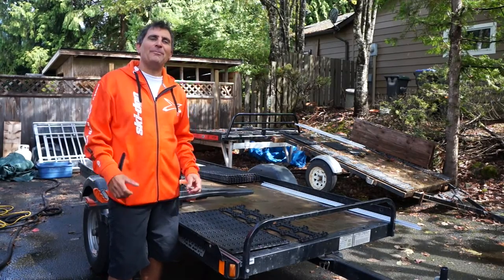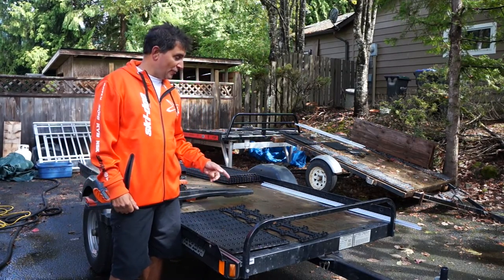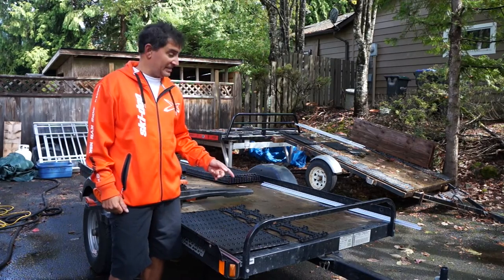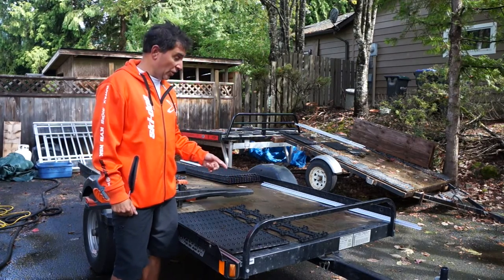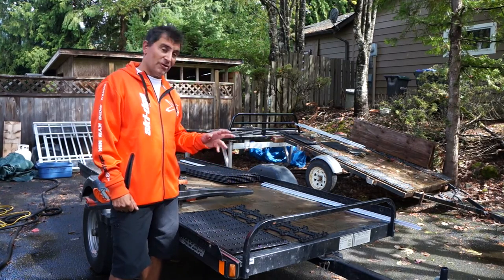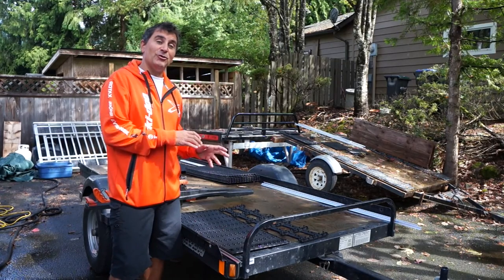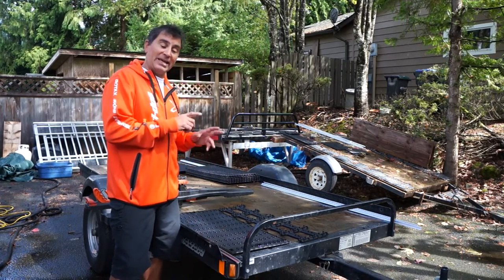Hey guys, Dave Nirona from Superclamp. Winter is just around the corner, so today we're going to get this Marlon Recreational Products Caravan Single Deck Sled Trailer ready for winter. This is also going to a buddy of mine who is going to use it in the summer for dirt bikes, ATVs, and UTVs.